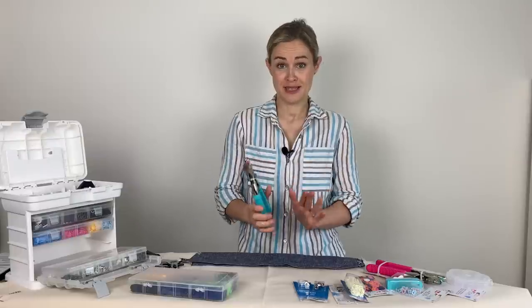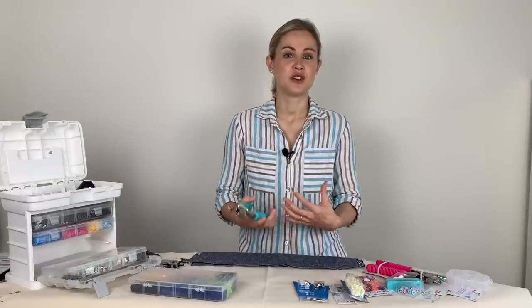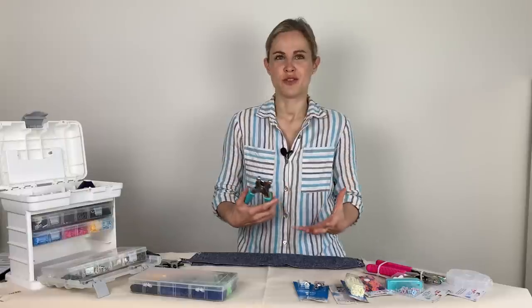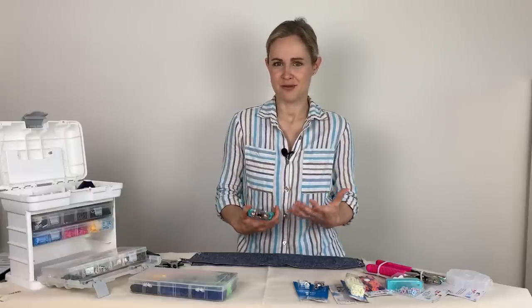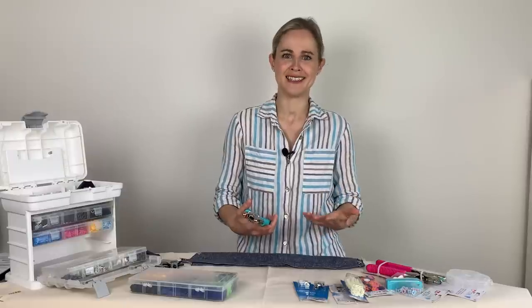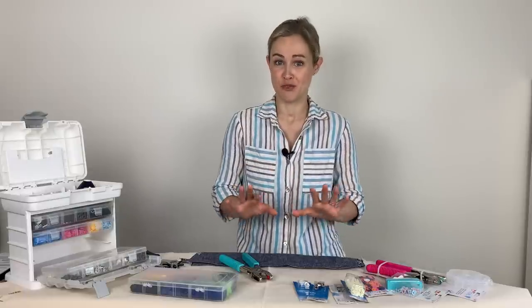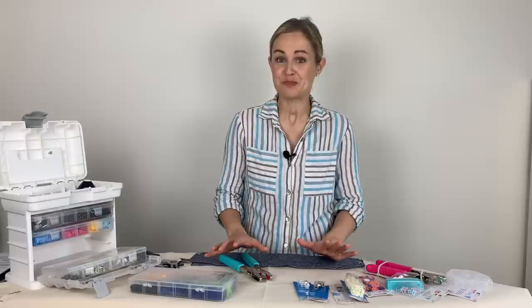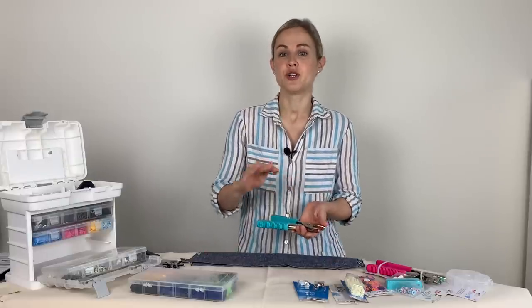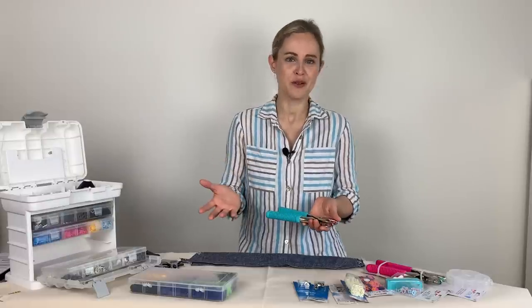This video does specifically focus on the Prim one. There are other types and other brands of poppers or fasteners out there, and you'll notice that during the video I've used similar terms to refer to the same thing — like poppers, snaps, fastenings — essentially anything that clicks or pops together. There is a really large range of things that Prim do that you can use with these pliers, and I'm going to show you quite a big selection, though there are other things you can get as well.